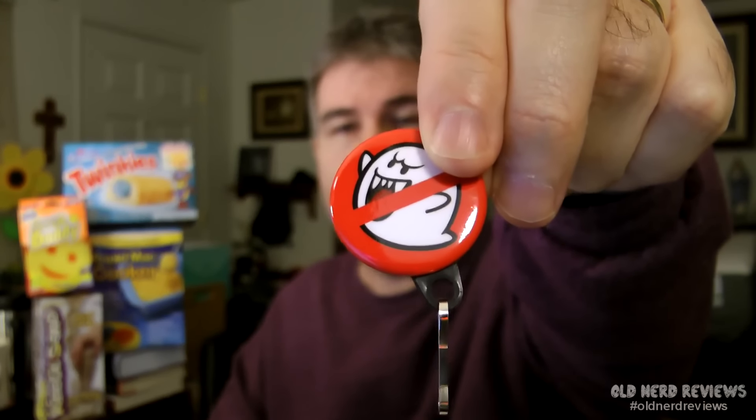And then we have what looks like a key chain — actually it's a zipper pull, not a key chain. It's a ghost, the ghost from Mario also. A little pull that you put on your zipper on your coat or something like that.